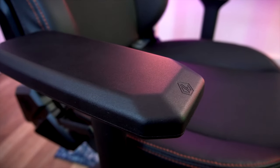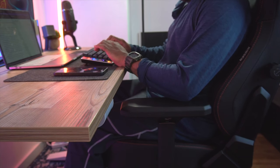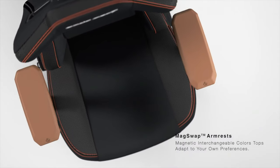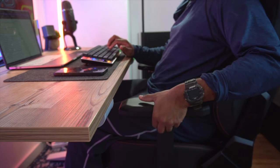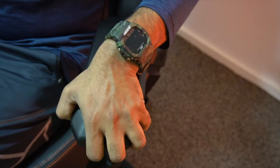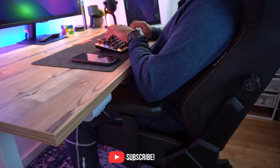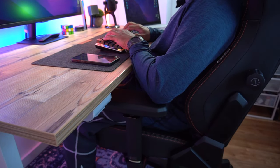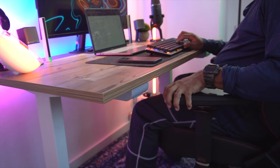The magnetic snap armrest is made out of PU coated foam material for maximum comfort. You can choose your preferred color thanks to the interchangeable option. It has four-way movement — you can adjust the height by moving it up and down, and you can also move it forward and backward, as well as left or right. Thanks to this design, you can move towards your workstation without worrying about the gap between your armrest and the table, and you can completely customize the position you want.